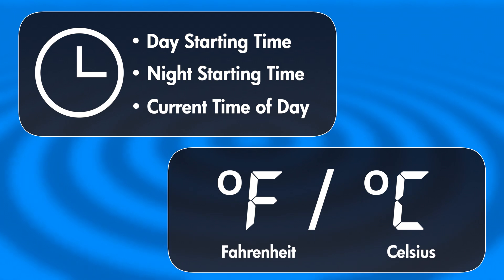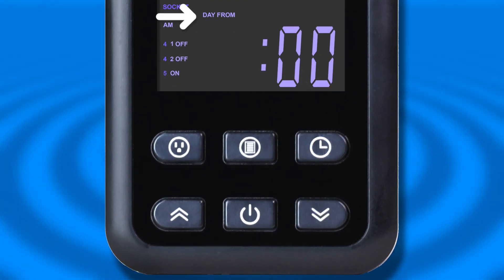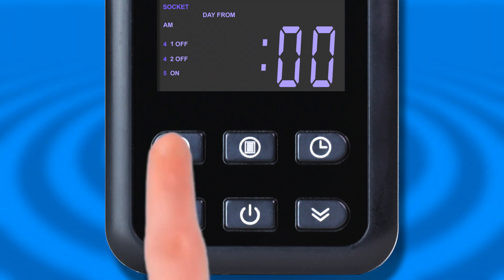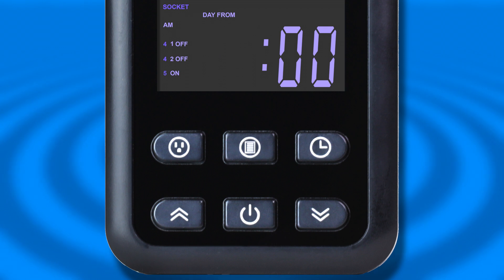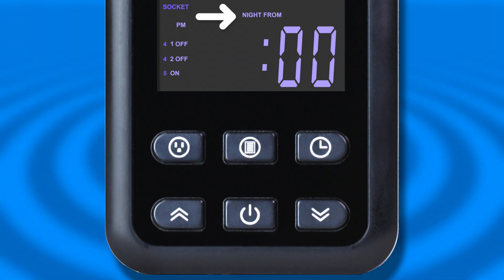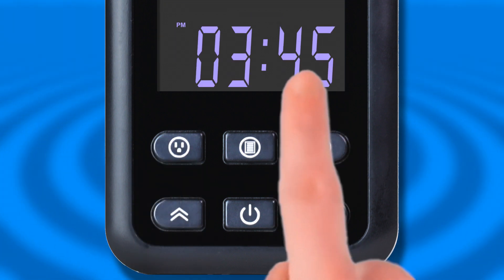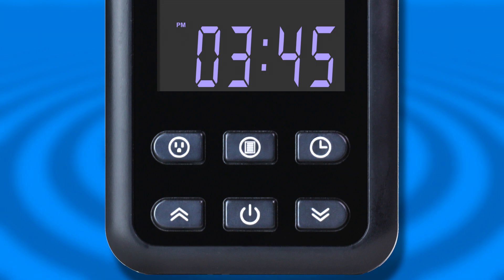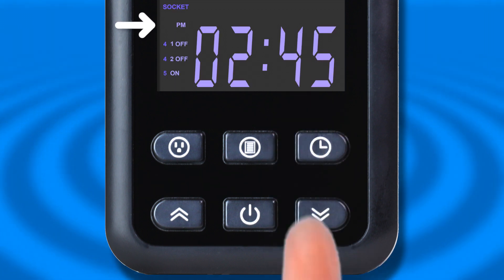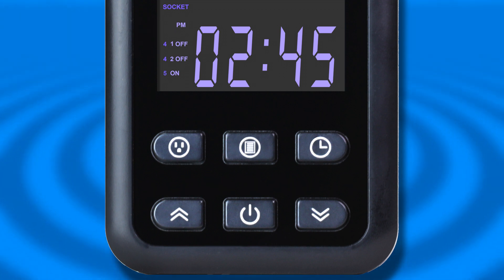When first programming the Environmental Control Center, you'll want to set the internal timers and choose your preferred temperature scale. Press the Clock button on the remote to access the Clock menu. This will bring up the day starting time indicated by the 'day from' message. Use the arrow buttons to set what hour you want your daytime devices to start, then click the Clock button again to set the minutes. Clicking the Clock button again will confirm your settings and bring you to the 'night from' message. You can now set the start time for your nighttime devices. Confirming this will bring you to the main timer menu — set the timer to the current time, making sure you have the appropriate AM or PM setting. The times you set here are reflected in the rest of the Control Center settings, so make sure they're correctly set to your needs.